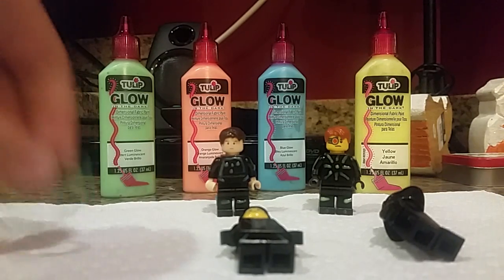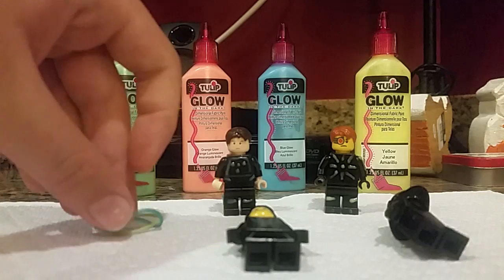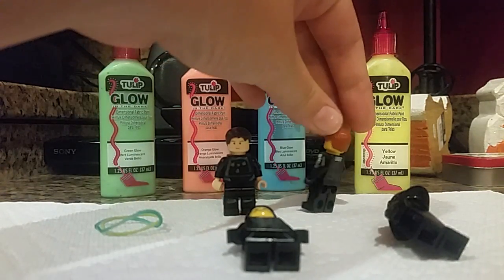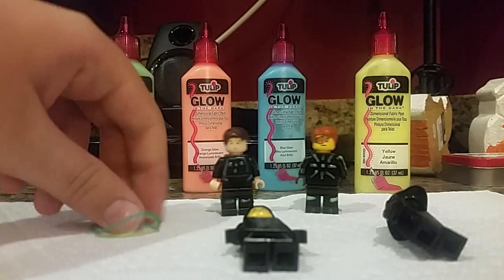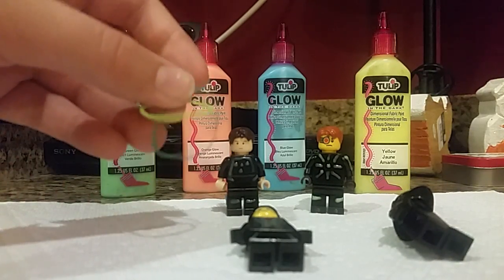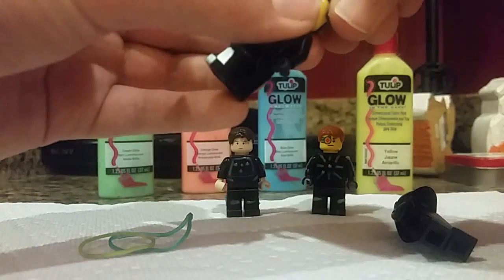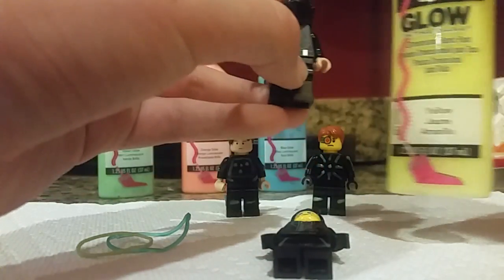Hey guys, JCSpiderKid here, and today I'm going to show you how to make a Lego Tron minifigure. I made Tron and just another normal program over here. For those of you who don't have any glow-in-the-dark paint, all you really need is rubber bands, and that's what we'll be using on this guy. I'll show you twice, and for this guy I'm going to be using some glow-in-the-dark paint.